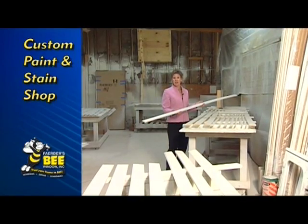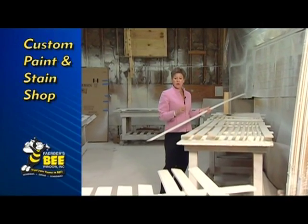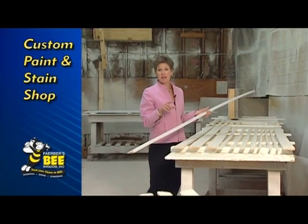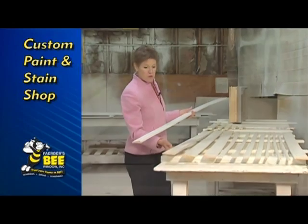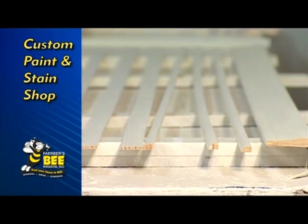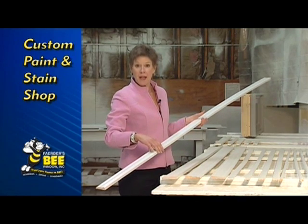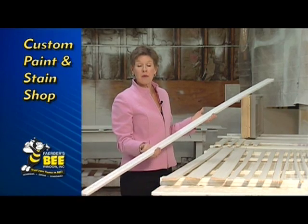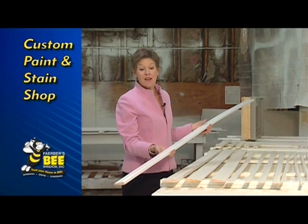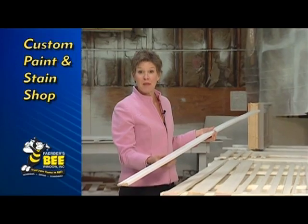One of the services that's really unique that we offer at Bee Window — when we come out to measure your windows, the measure person will actually denote which size trim pieces you need on all aspects of the window. You can see here on the table we've got one, two, three, four, five different shapes of trim right here. This one's white, this is canvas. We then paint that trim to match your job. When the installers come out, they'll bring painted trim pieces and they'll know which size trim they're supposed to use on each part of the window, so that we cover up any exposed paint lines. Basically, when we finish your job, we want it complete.